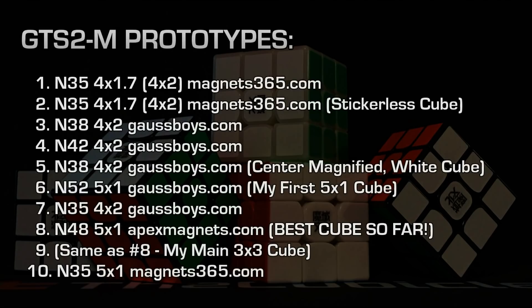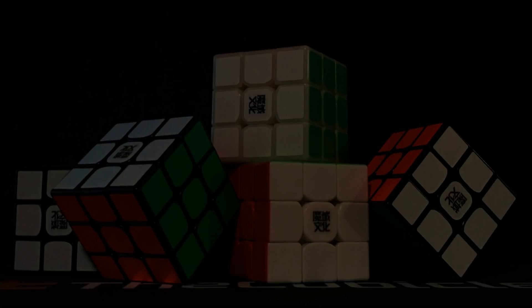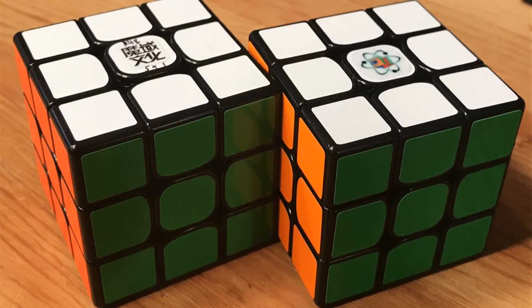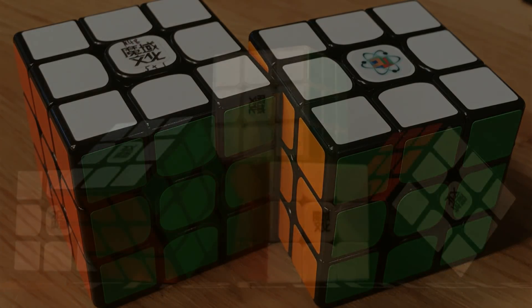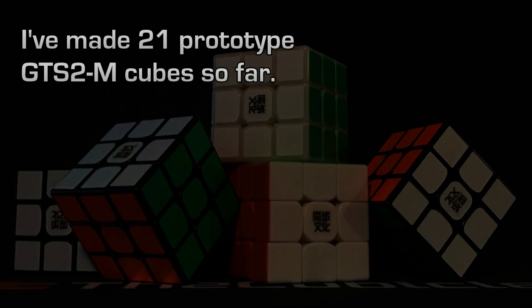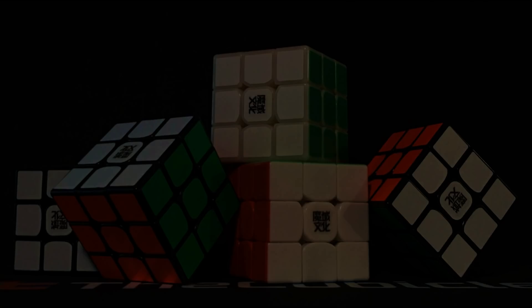Hey guys, since the last time we met about this cube, I had 10 prototypes out of the way, trying various magnets. At the end of around the 10th prototype, I really settled on the N48 5mm x 1mm magnet, available from Apex Magnets — I believe that's what the Cubicle uses in their GTS-2M as well. That was back in June of 2017, and here we are in January of 2018, having done 11 more cubes trying other magnets.